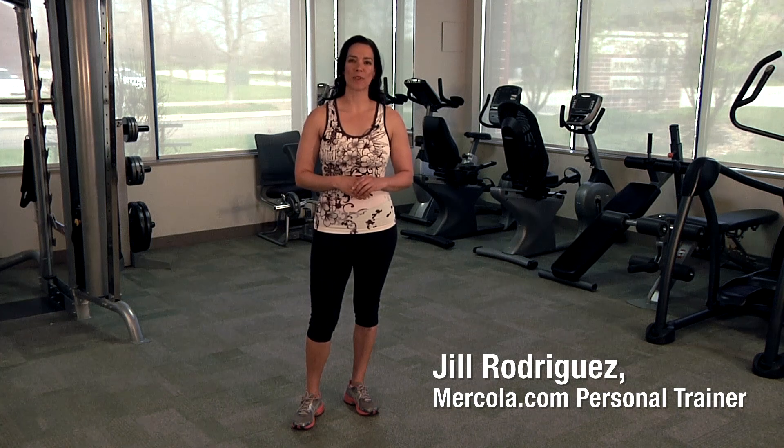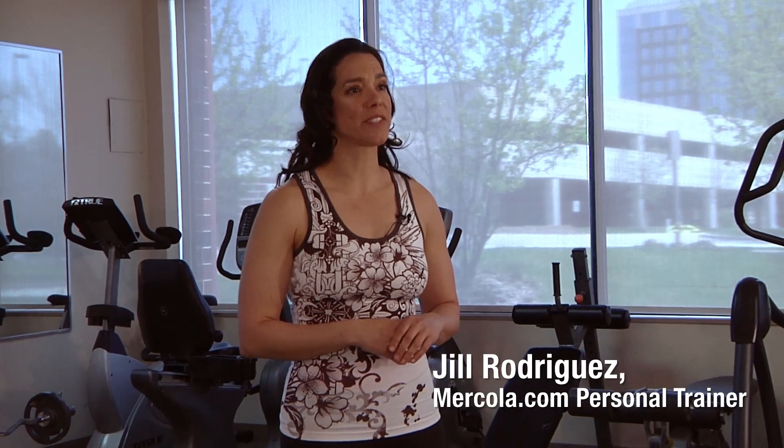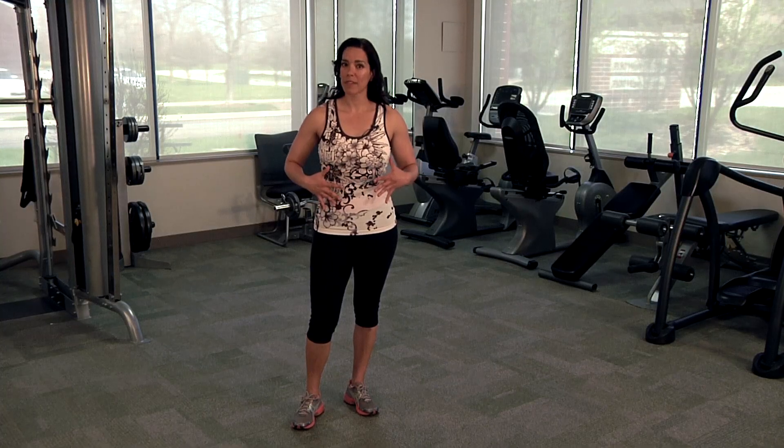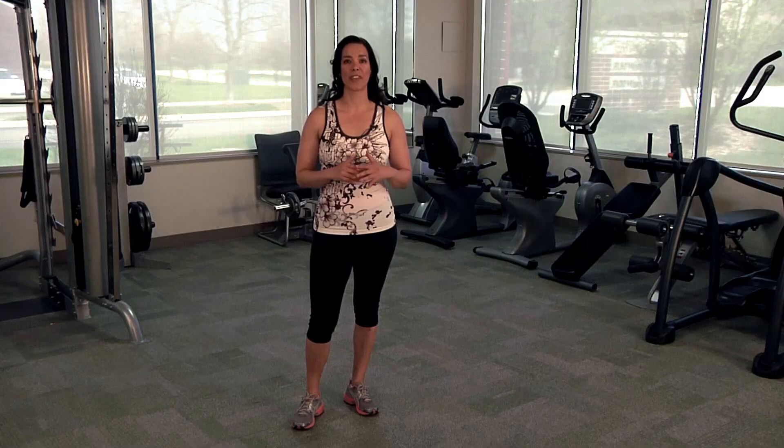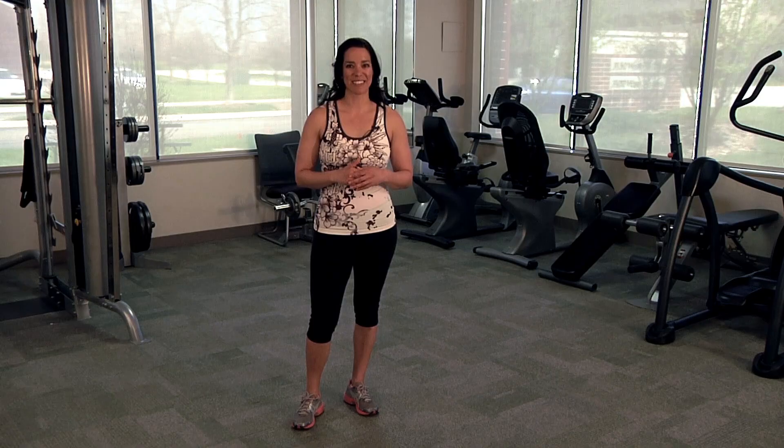Hi, I'm Jill Rodriguez, personal trainer with Mercola.com. Today's demonstration is how to do basic crunches. Crunches help strengthen your muscles of the core, they improve your balance, you can do them anywhere, and you can add them to any workout. Let's get started.